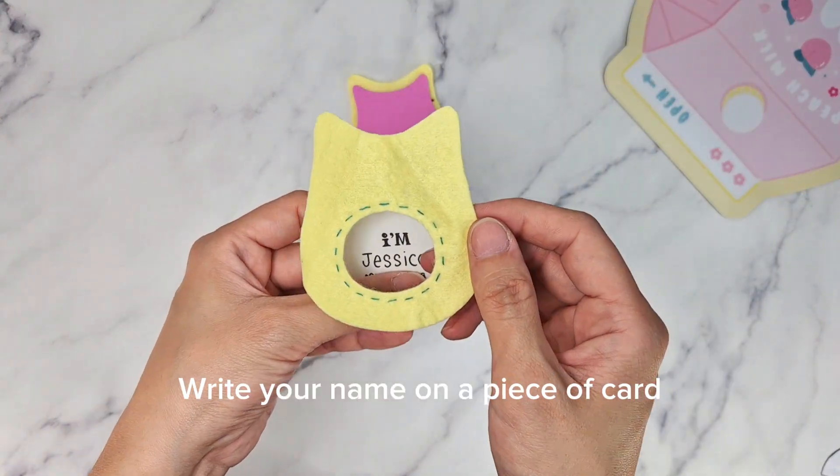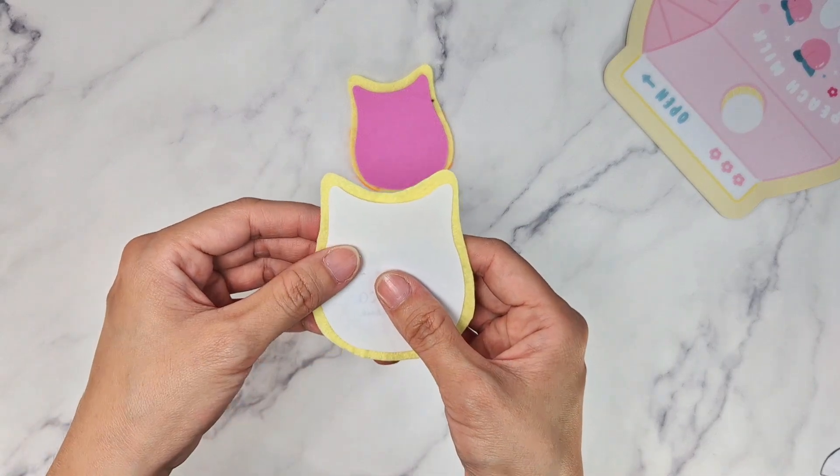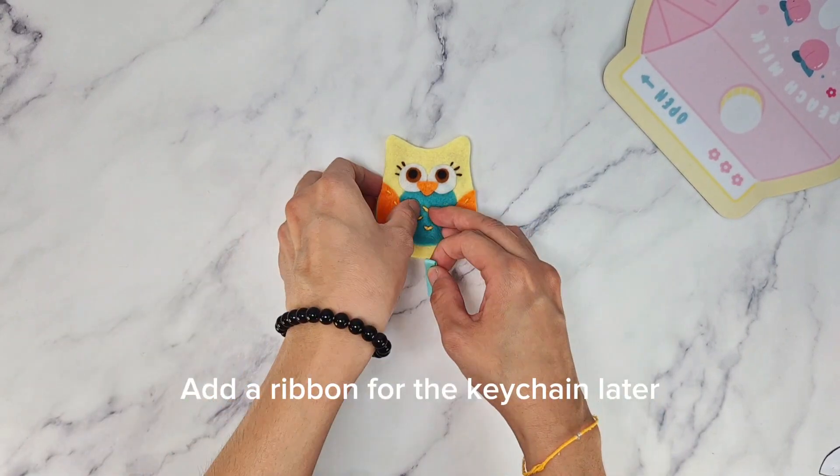Cut a piece of card the same size as the inner foam and write your name on it. Add a ribbon for the keychain later.